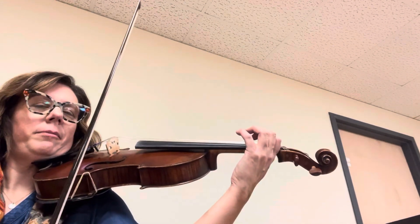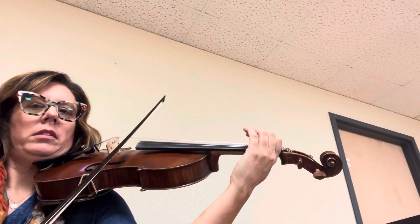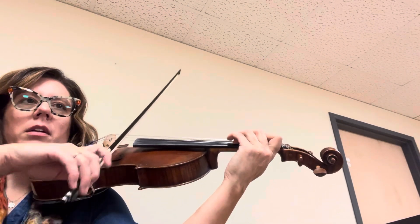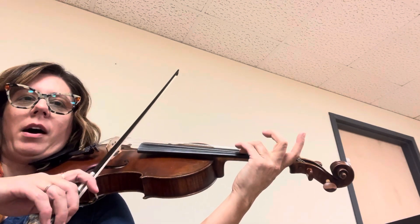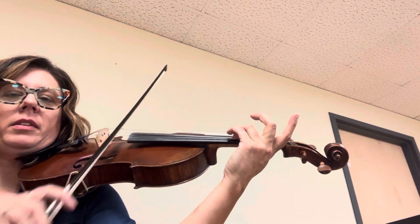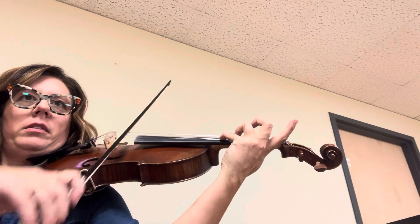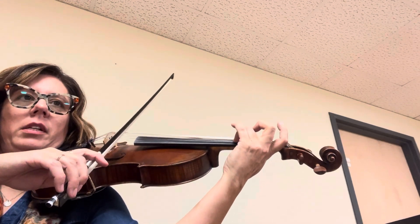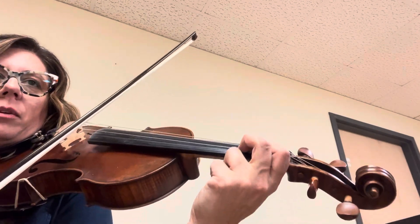That's how we're first going to practice it. Let's do it again, ready? Now do a three and pop the two off — pop it off in the air. Now four, you're on four. Now low two, make it hug the one.